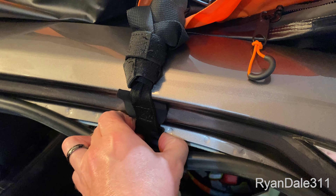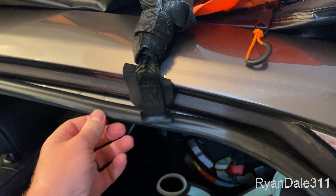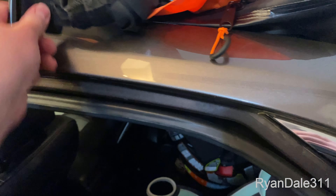I'll go ahead and take my hooks out, my clips, and my weatherstripping just pushes back in place.